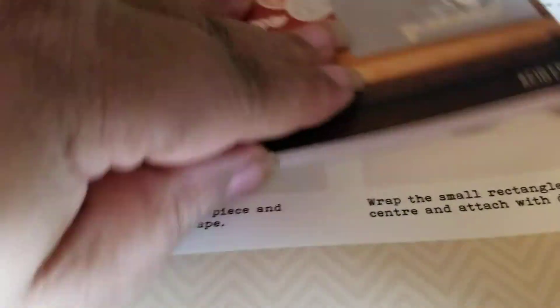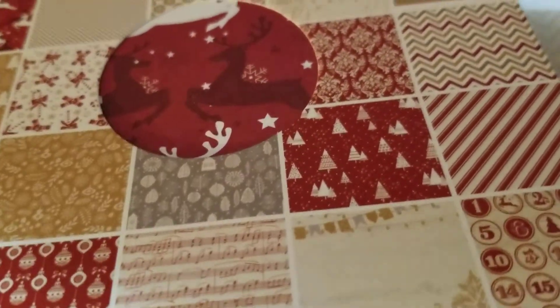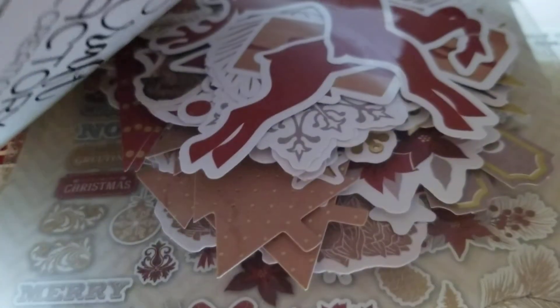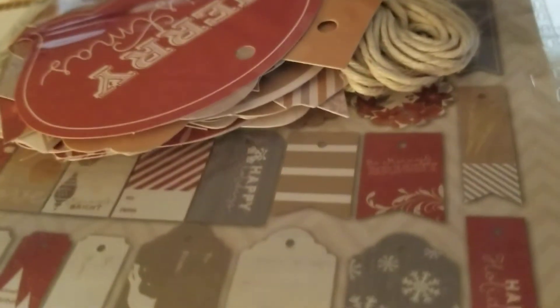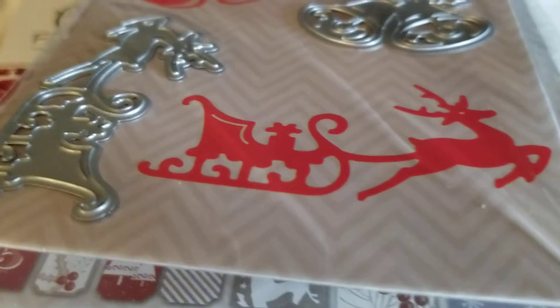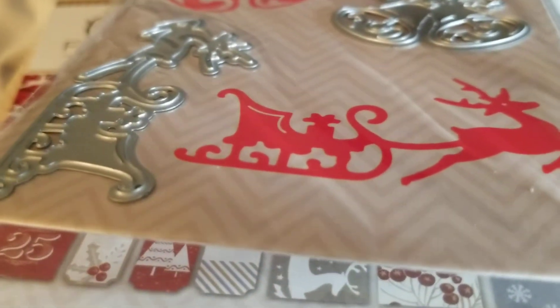I am super excited — I feel like I had Christmas today, y'all. I am so excited to get cracking into this and using up all this stuff. I've been buying Christmas die cuts like crazy lately because I didn't have any die cuts. I had Christmas paper — now I've got Christmas paper till the cows come home. I might have to de-stash some of that.